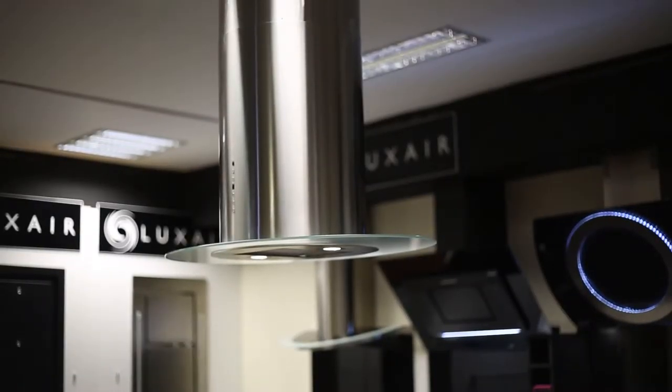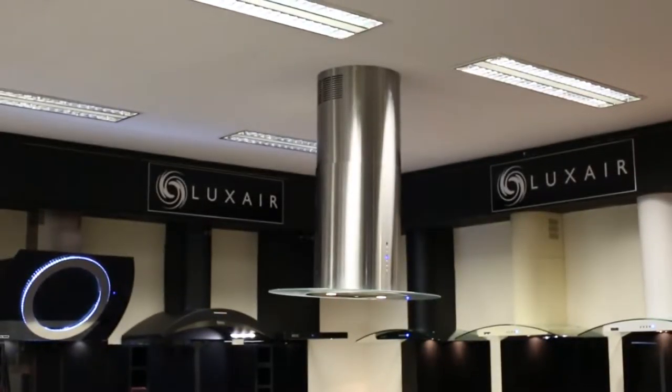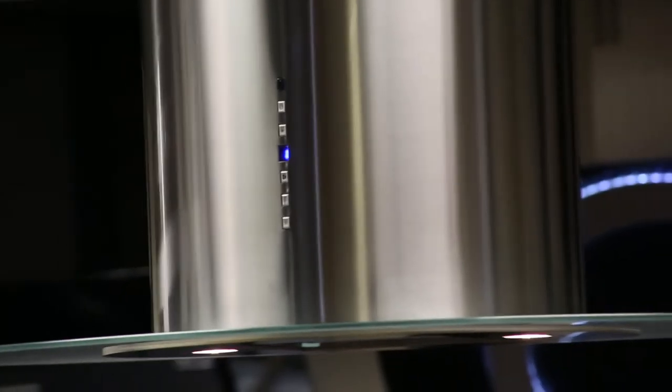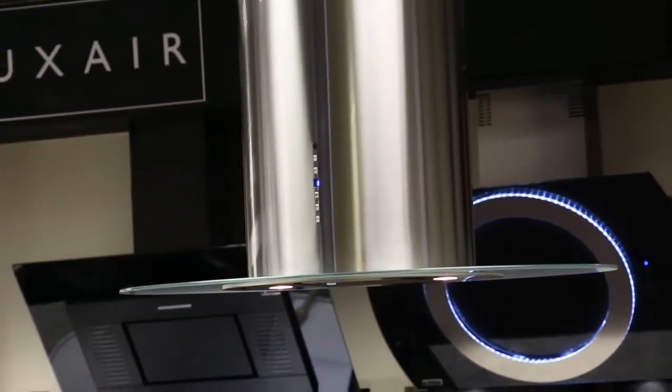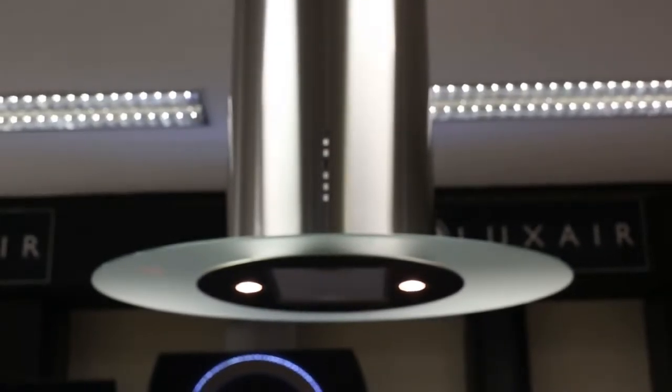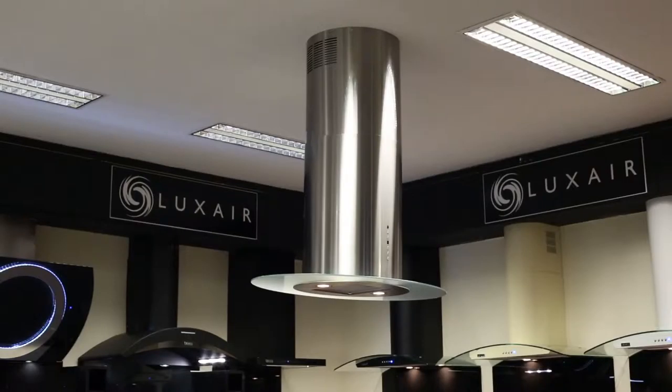A stunning design with modern features, the oval island hood will look fabulous in any kitchen. Fitted with a designer oval shaped glass canopy, this hood is one of our best-looking models. This designer hood has a simple to use control with two 20 watt halogen lights and is available in 90cm in stainless steel.